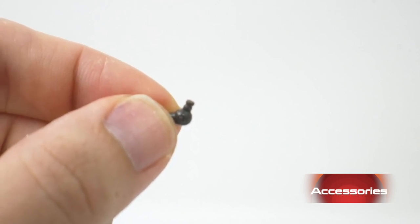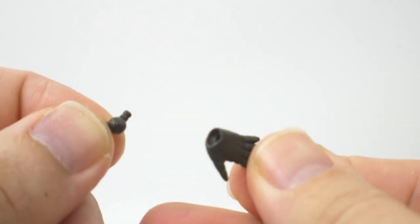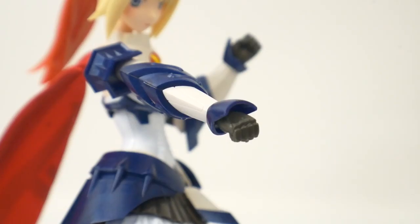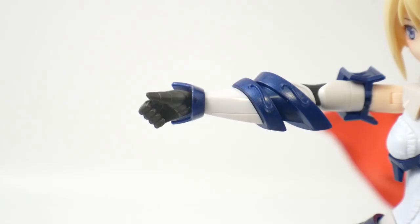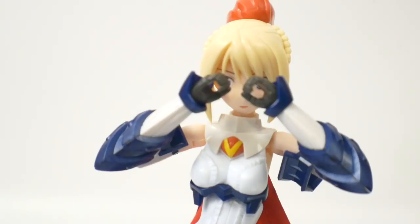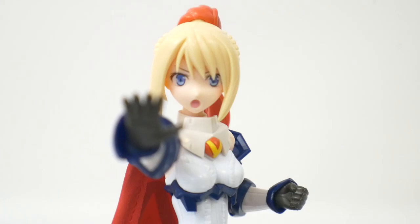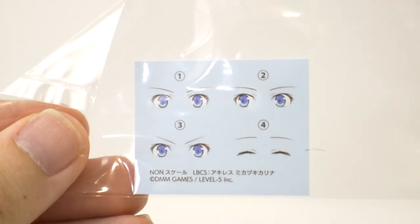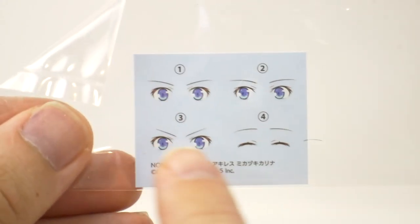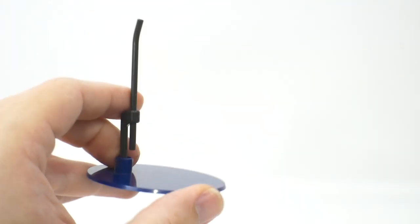For the hands, you get a wrist joint very similar to the Frame Arms Girl and Megami Device line, but these are only compatible with the fist and open hands — the rest are built into a peg. You get two fists, open hands (which I honestly think look a bit off), one tilted hand for holding the spear, and two gripping hands for holding the shield. For faces, you get a blank stare, a cheerful face, a determined face, and a screaming face. You also get water slide eyes if you decide to paint the face, plus a stand — though the stand can't support much weight when distributed toward the front and tends to topple over.